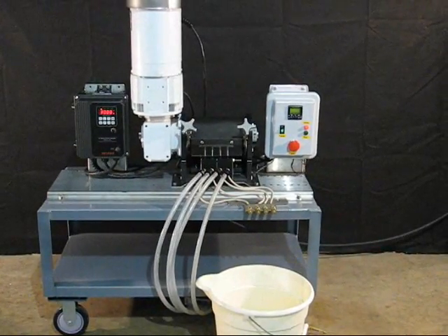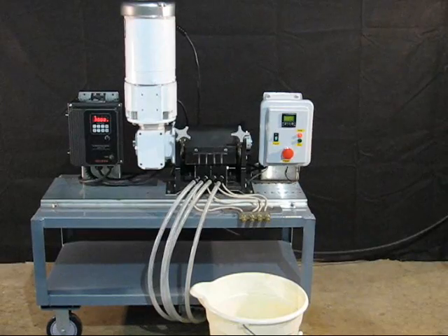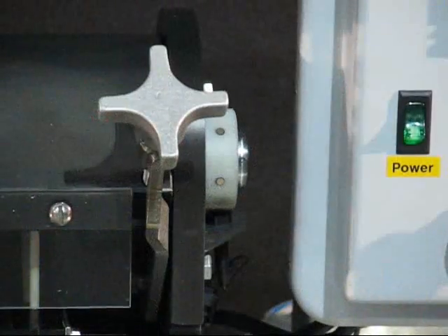The minimum dosing increment for an Accustaltic pump is one-sixth of a revolution, as you see here.